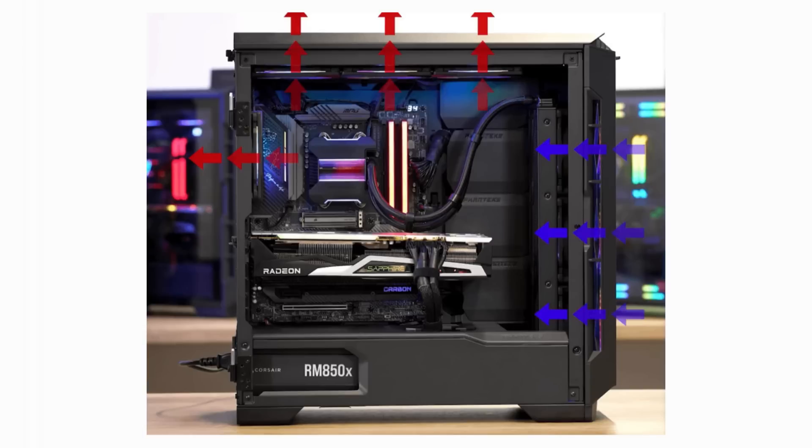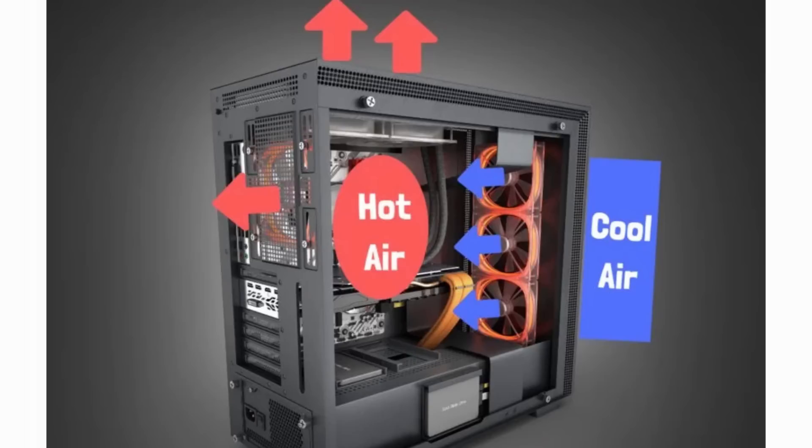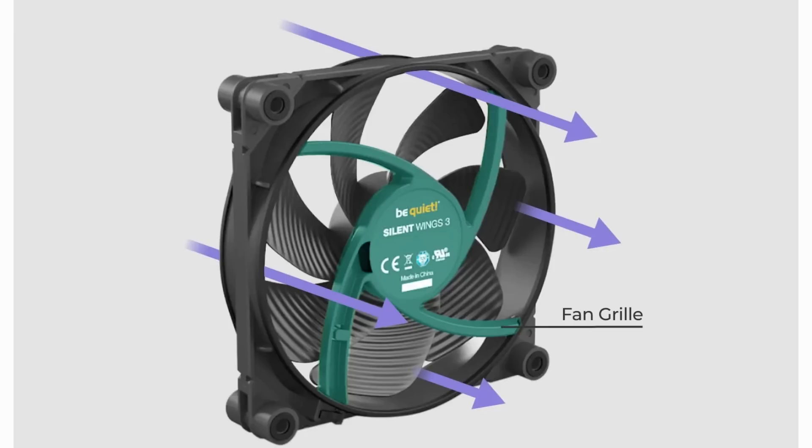The third type is balanced or neutral airflow, which is when you have almost the same number of intake and exhaust fans. I will explain briefly how to measure the precise amount of your case air pressure, but before that we need to know a couple of things.